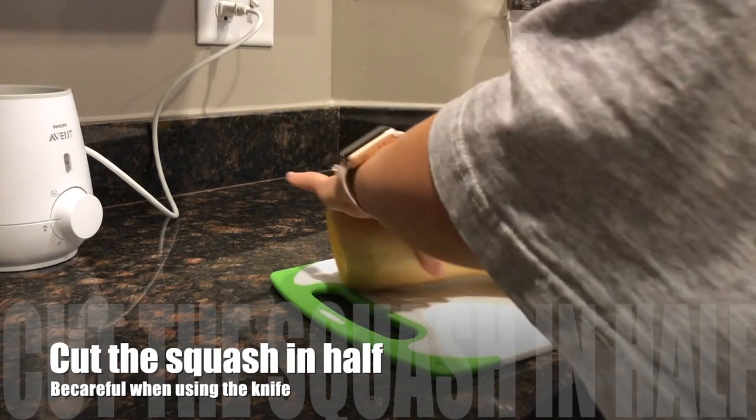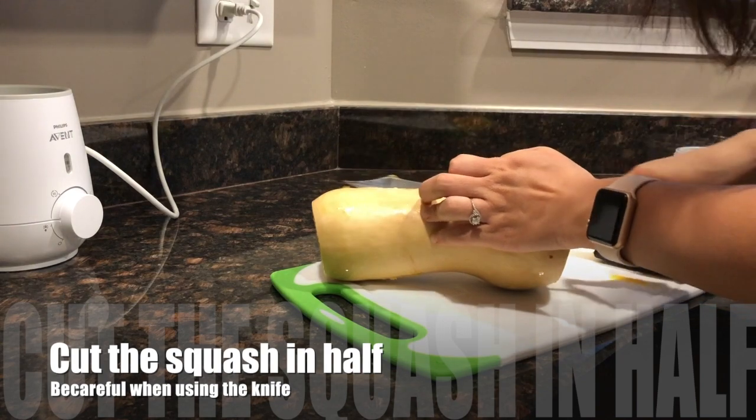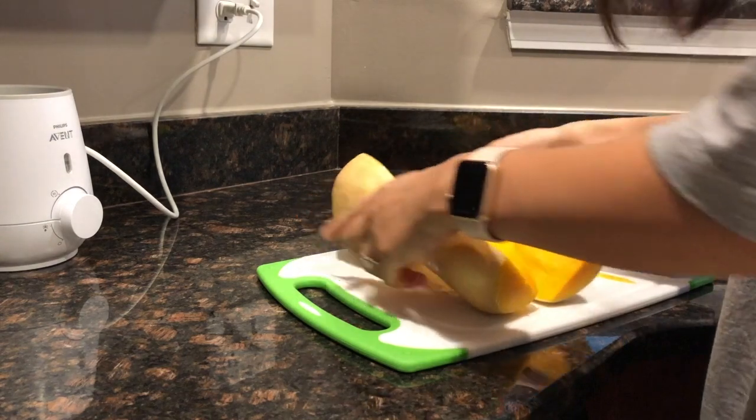Make sure you're being very careful when cutting the butternut squash. It can be a little bit difficult, so what I ended up doing was using my hands to cut it in half at the end.